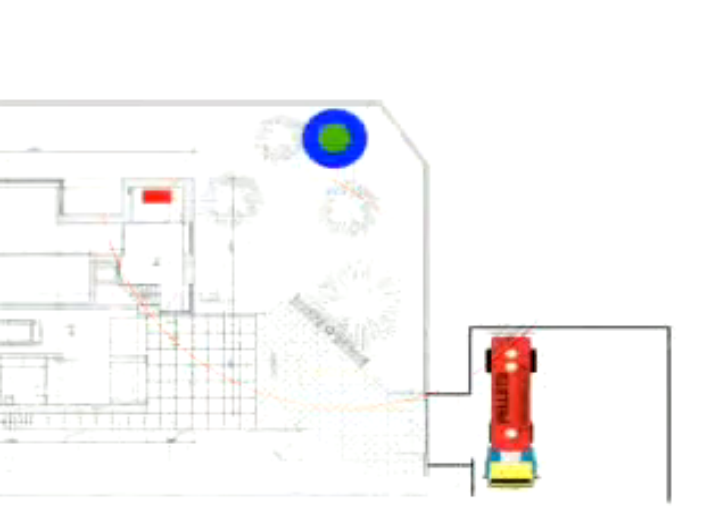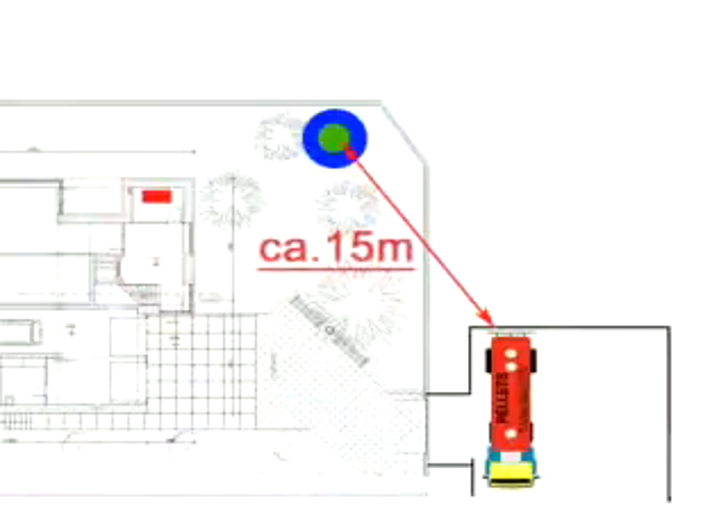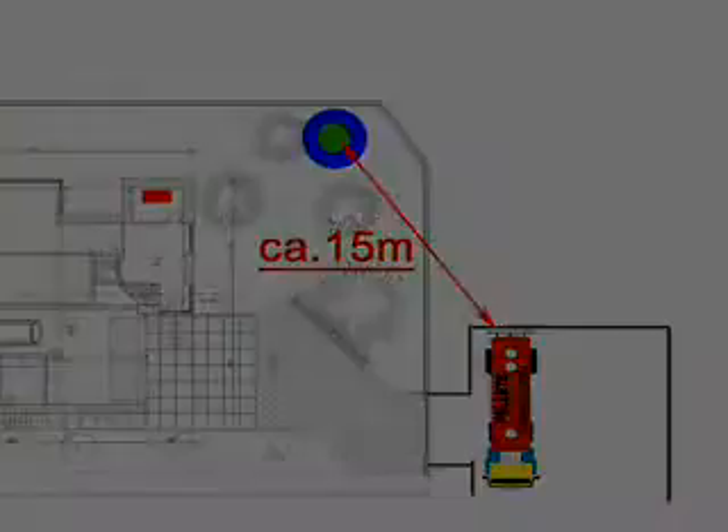Furthermore, the pellet supplier has to have access to the geotank. The maximum distance between the pellet truck and the geotank should not exceed 15 meters, so that the geotank can be filled with a maximum filling pressure of 0.2 bar.